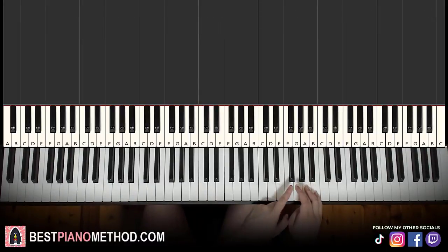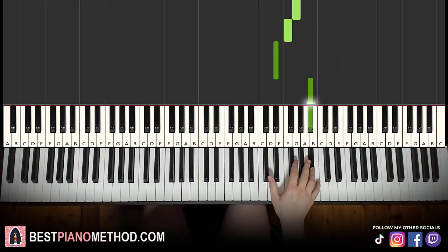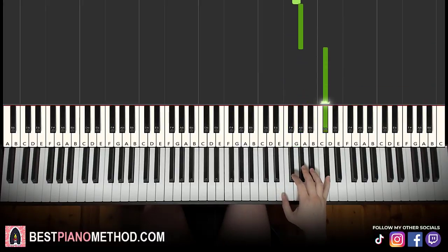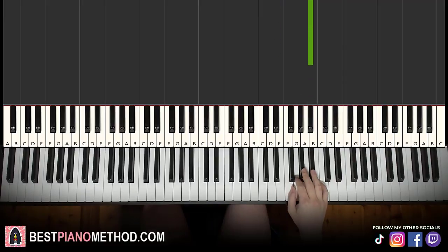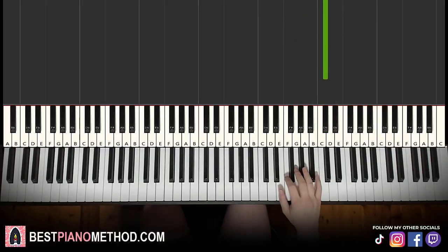So, middle C, go up an octave C, just start on the G here. It goes G, F, E flat up to B flat. Then A flat, G, F, G, A flat up to D flat. And that's it for the first part for the right hand. Let's learn it again: G, F, E flat up to B flat, and then A flat, G, F, G, A flat up to D flat. There you go, that's the first part.